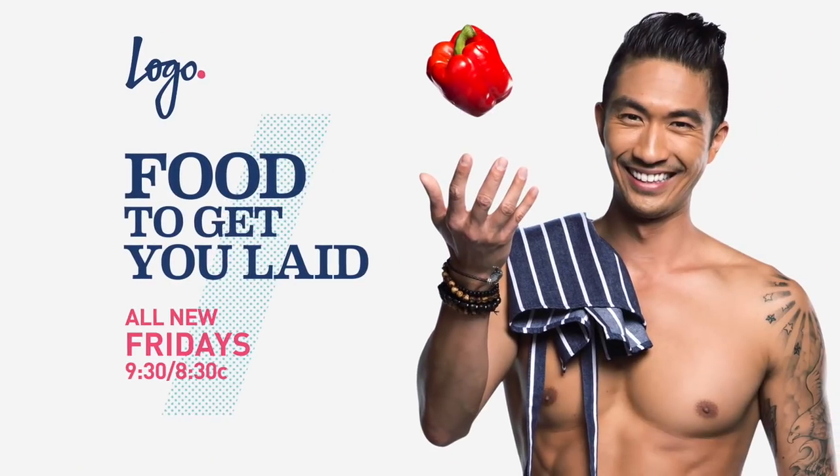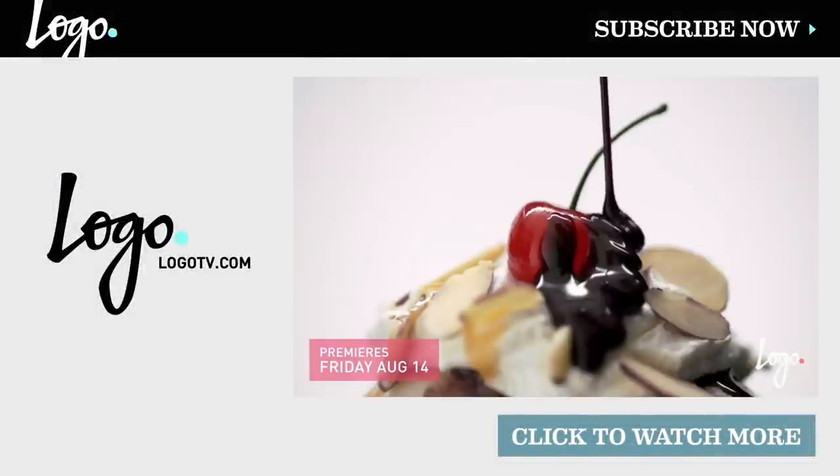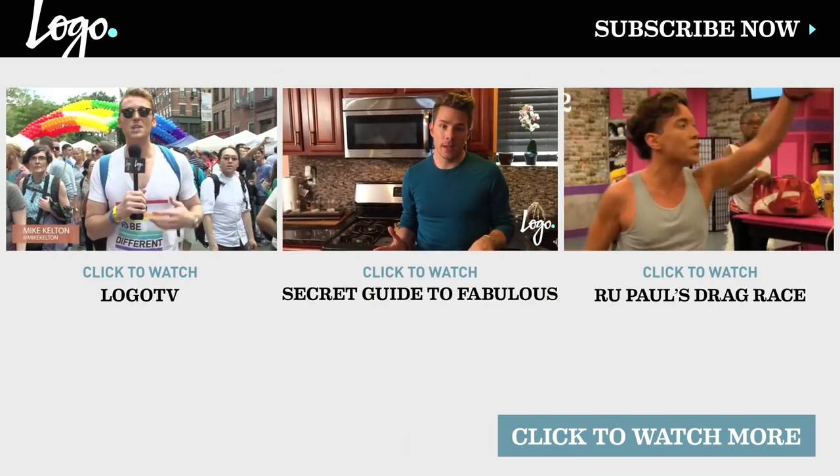Thanks for watching, everyone. To subscribe, click up top. And for more Food to Get You Laid videos, click over here. See you next time.